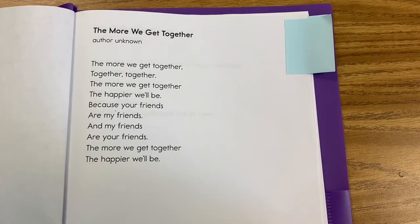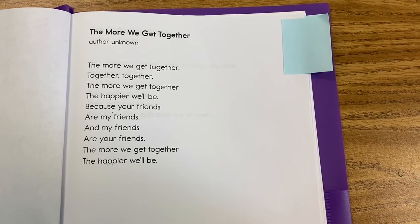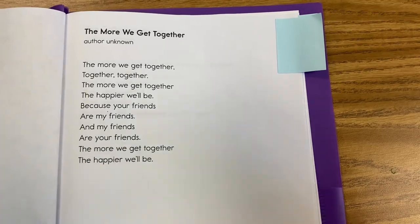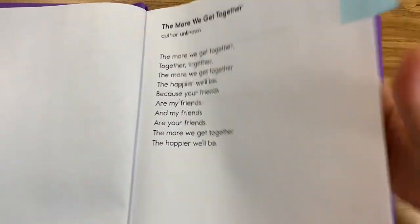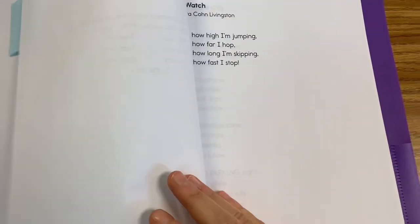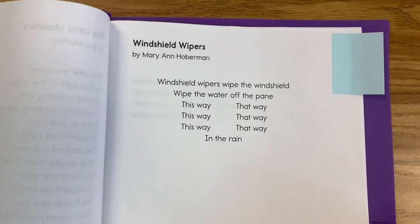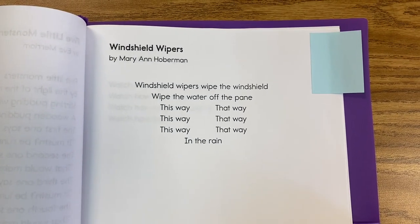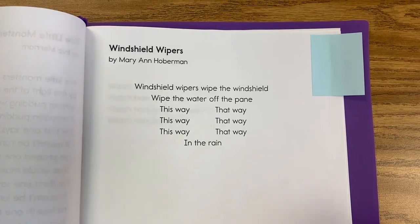Alright, friends, I hope you enjoyed that. What I want to know is: what did you like about reading our poem Windshield Wipers this week? This is going to be our discussion board question — what did you enjoy most about our week with Windshield Wipers? I can't wait to see what you liked best. See you later, guys.